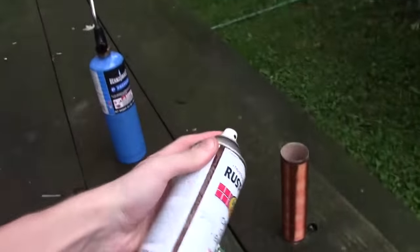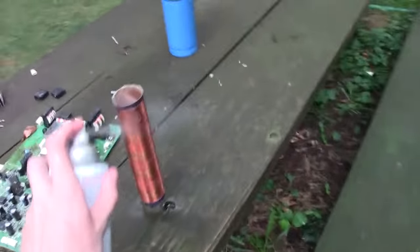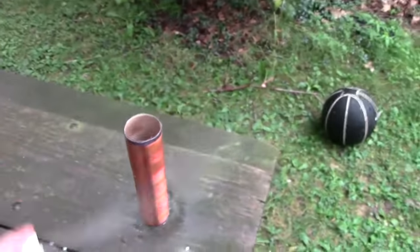Finally, you're just going to want to spray the entire thing down with enamel again. Please do not skip this step, because your wire will start to expand and loosen, your coil will unravel, and it will be ruined. Please do not skip this step.